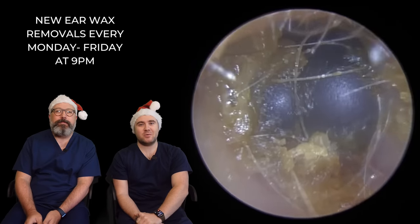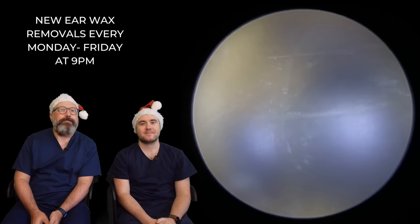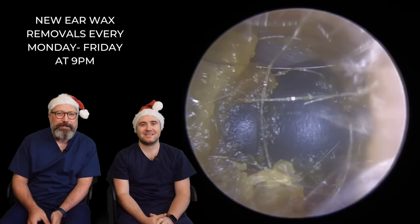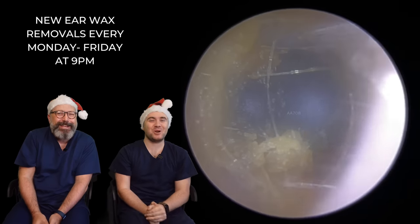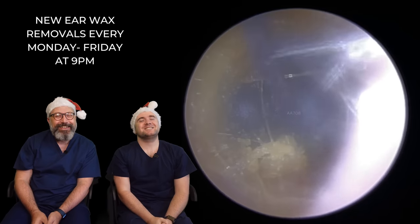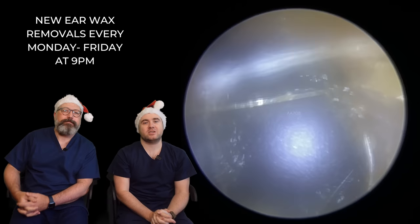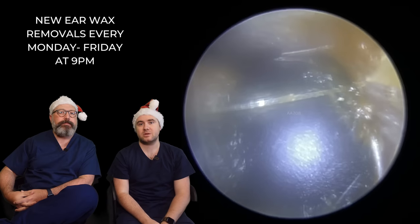Hi everybody, my name is Taylor Greene. I'm one of the audiologists here at Audiology Associates. And my name is Rhys Barber. I'm the other audiologist here at Audiology Associates. Welcome to day 23 of WaxFen. Two days to go guys until Christmas Day.